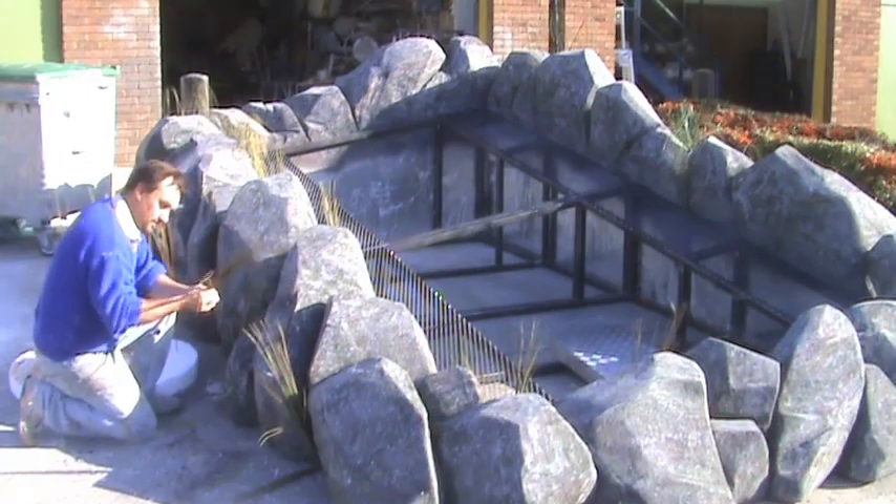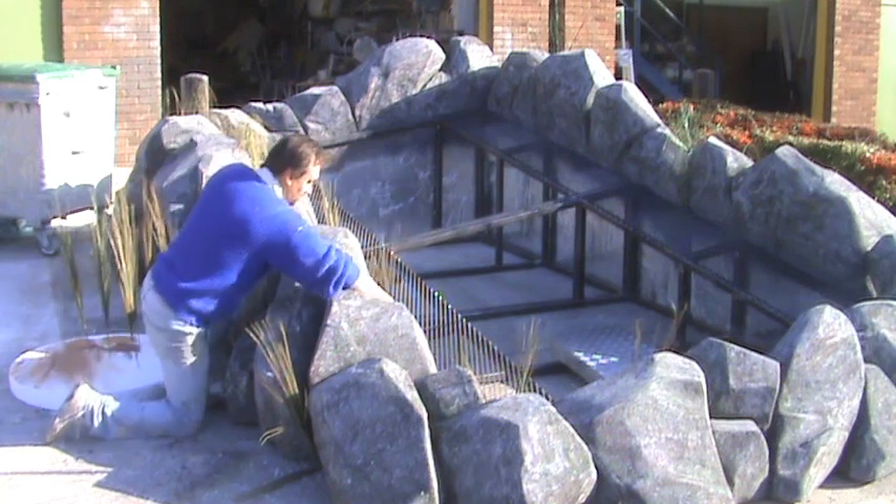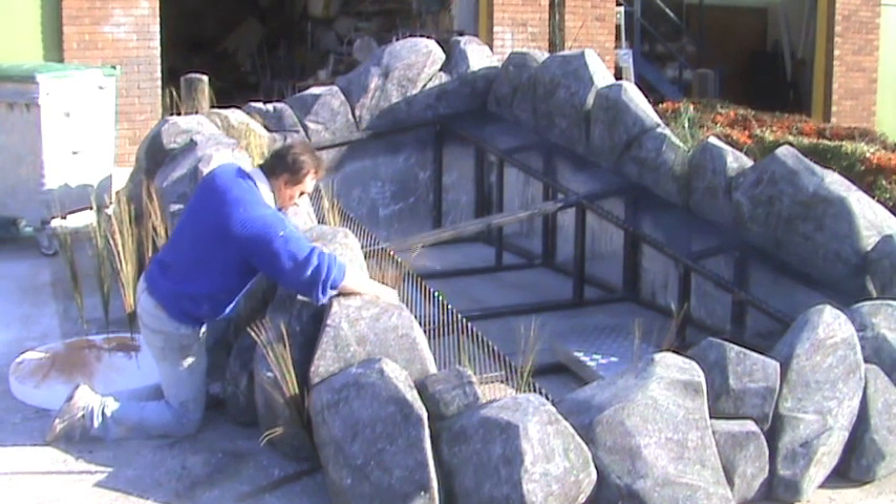I decided to put some plants and greenery around it just to soften the rock face up, dress it, and make it feel a little bit more free-flowing.